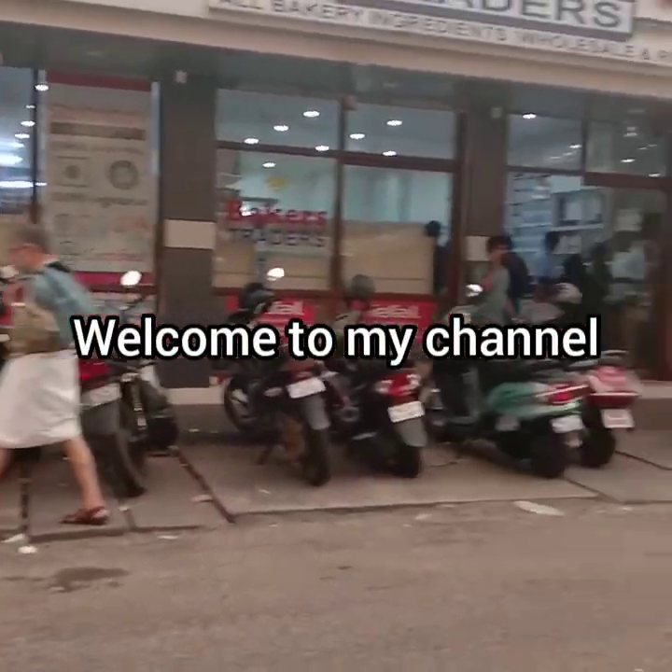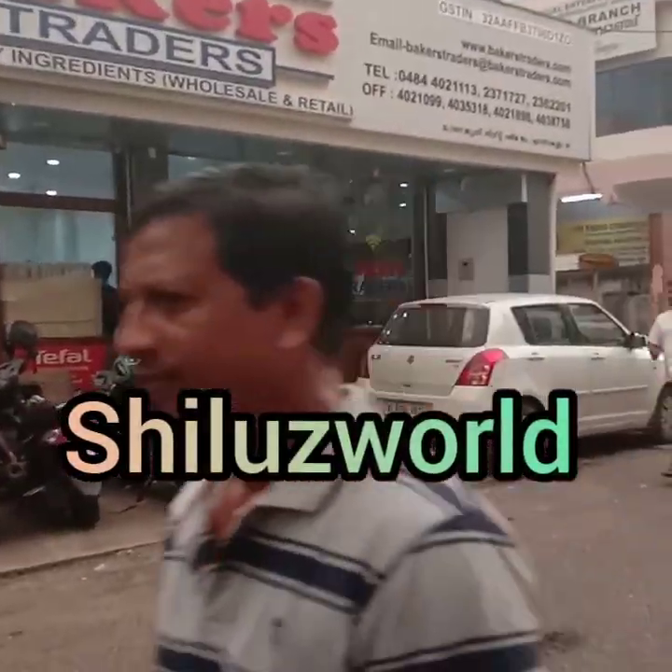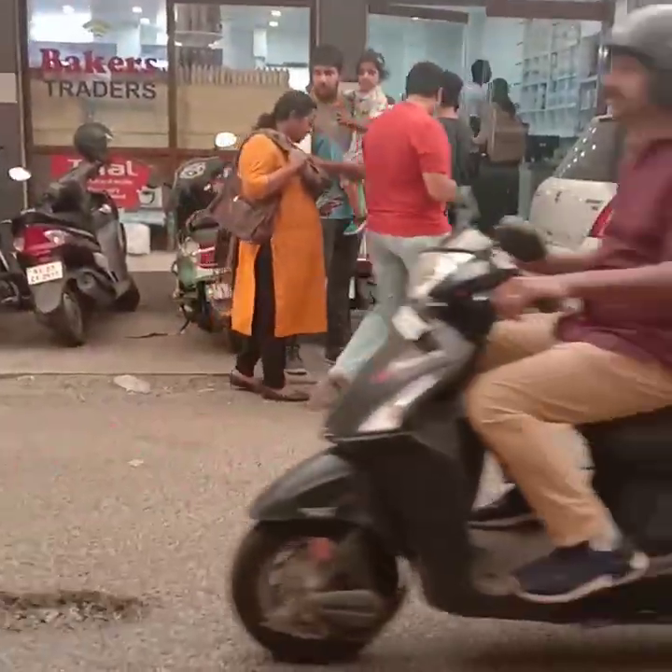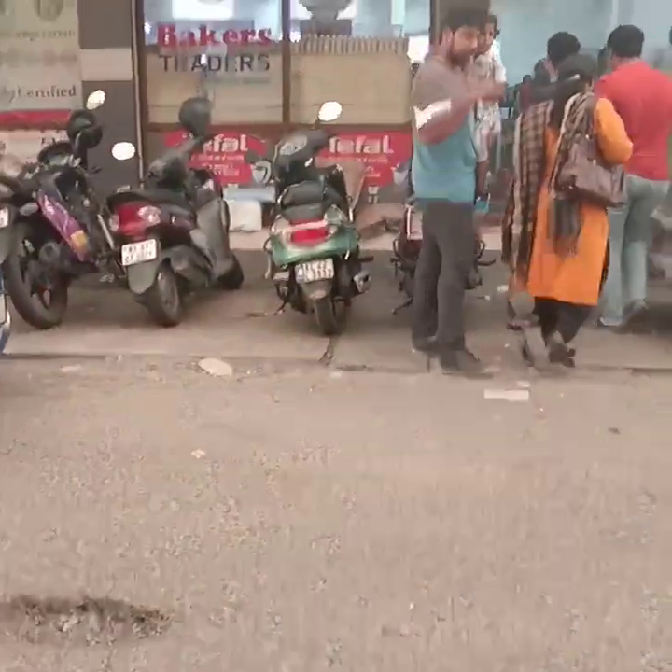Hello friends, welcome to Shilu Swell. Now I am going to show you the name of Patma Theater, Baker Stratos. We are going to show you all the items in baking.